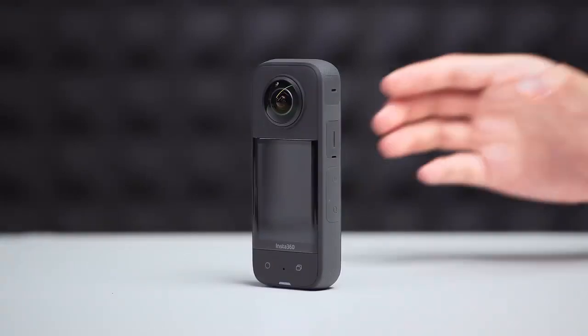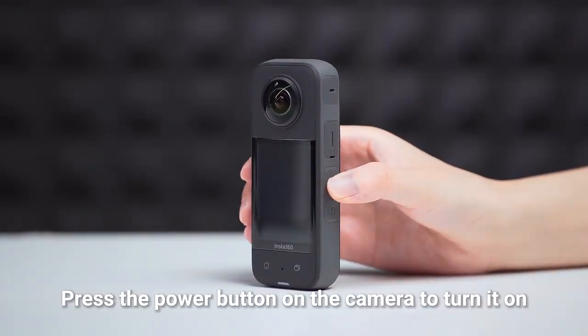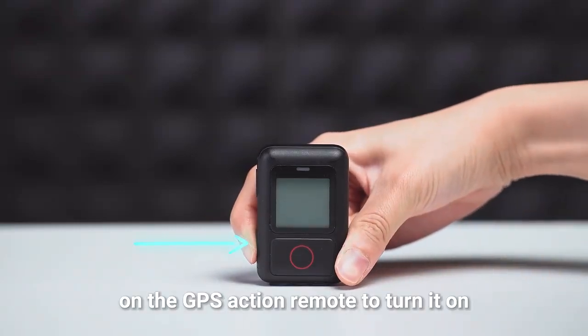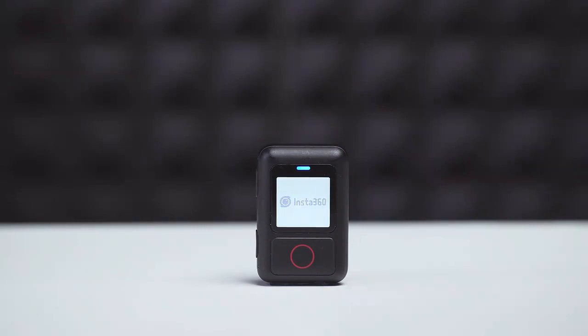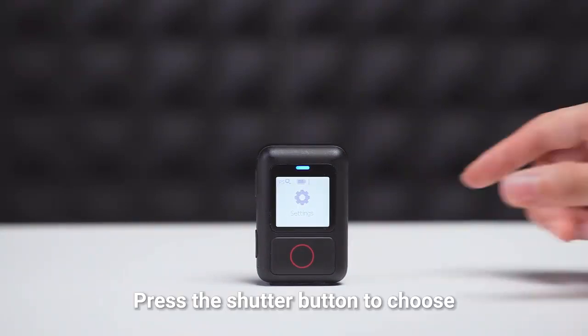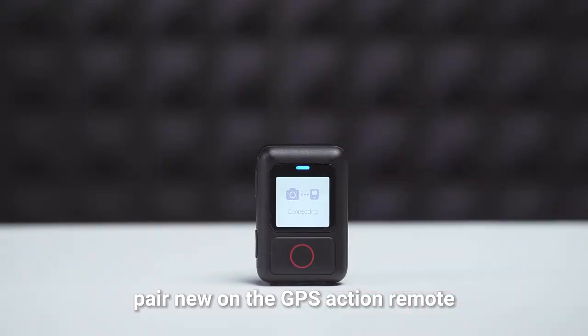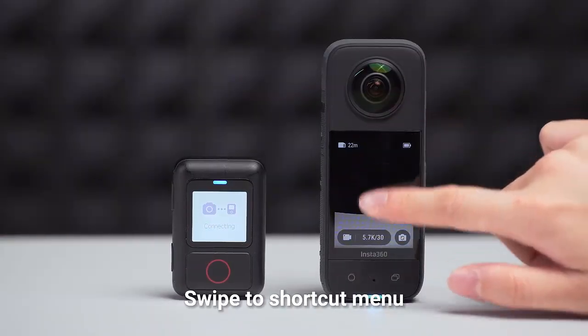How to Pair: Press the power button on the camera to turn it on. Press the power button on the GPS Action Remote to turn it on. Press the shutter button to choose Pair New on the GPS Action Remote. This will start searching. Swipe to the shortcut menu.